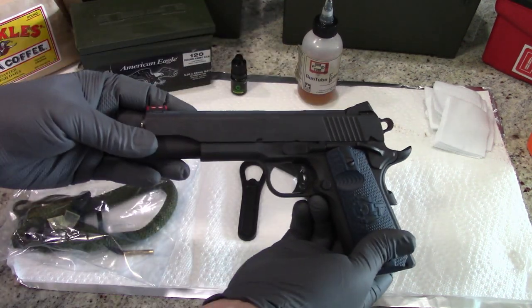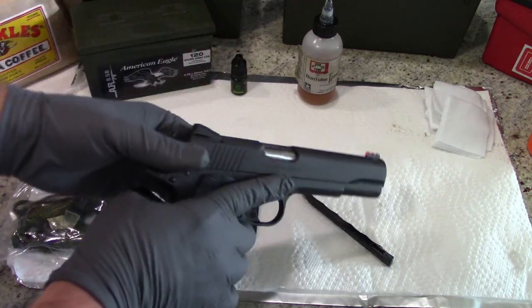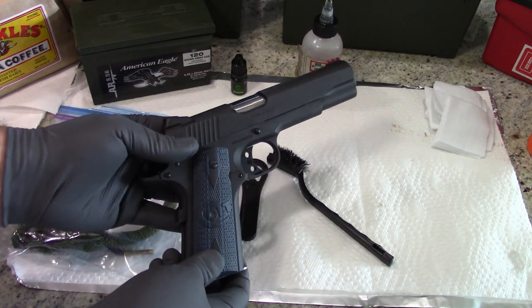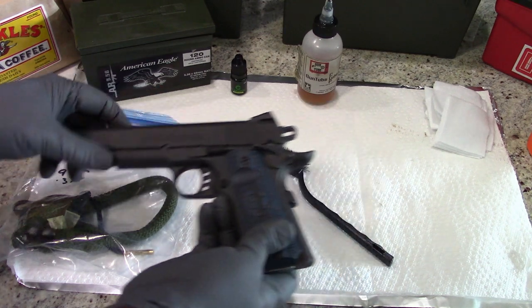If you are familiar with 1911 pistols, the disassembly and cleaning on this one is really not much different. It is a Series 80, so internally there are a few different parts, but for the most part when it comes down to cleaning, it really is not a whole lot different.